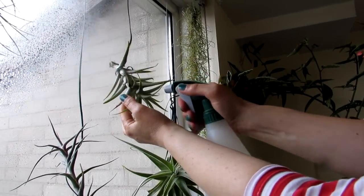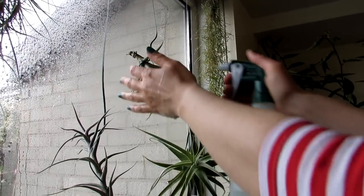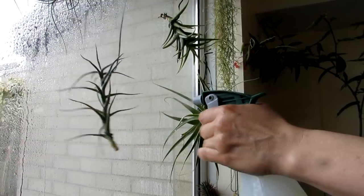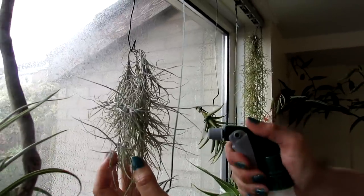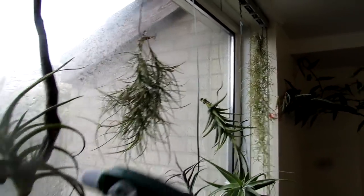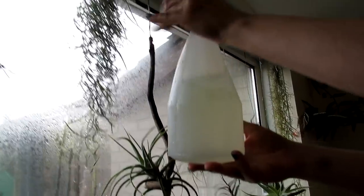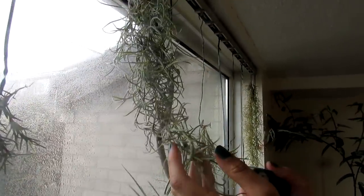The most important thing when you soak them — whether in a bucket or by thorough spraying — is that they dry out afterwards. If they stay wet, mainly at the base, they can rot. So it's very important they don't stay damp for long, as that's the biggest cause of problems with Tillandsias. This one here is a Spanish moss variety called Tillandsia 'Kimberly' — my second name is Kimberly, so it's very special to me! It's growing on a piece of driftwood that was found at the beach in Downpatrick, Ireland.